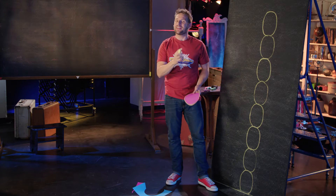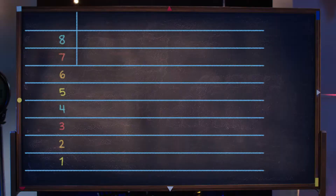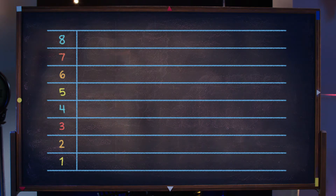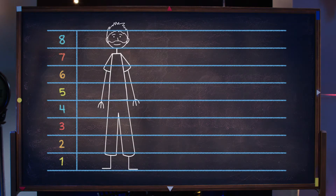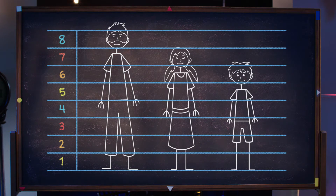And before you get too carried away, here's one other secret I'll tell you. As you can see, grown-ups are about eight heads tall. But if you're ten years old, you're about seven of your own heads tall. And if you're six years old, you are six heads tall.